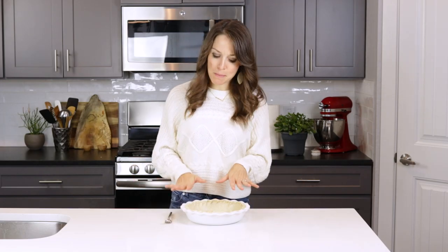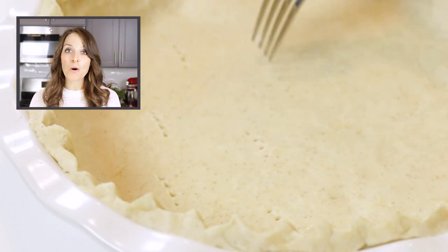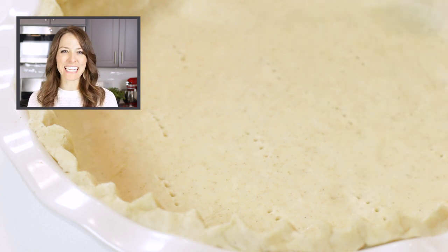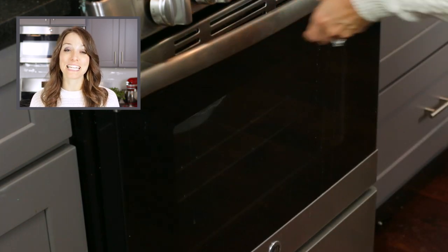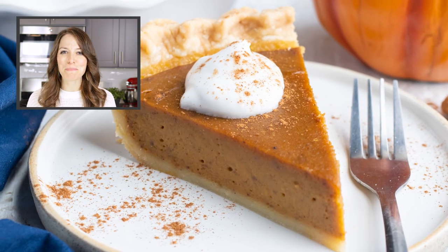Now that the pie crust is prepared, let's move on to the different ways you can bake it. To partially bake a pie crust, poke holes in the bottom with a fork. Bake in a preheated 375-degree oven for 10 to 15 minutes, or until the bottom begins to dry out. Use this blind-baked pie crust in your favorite baked pie recipes.